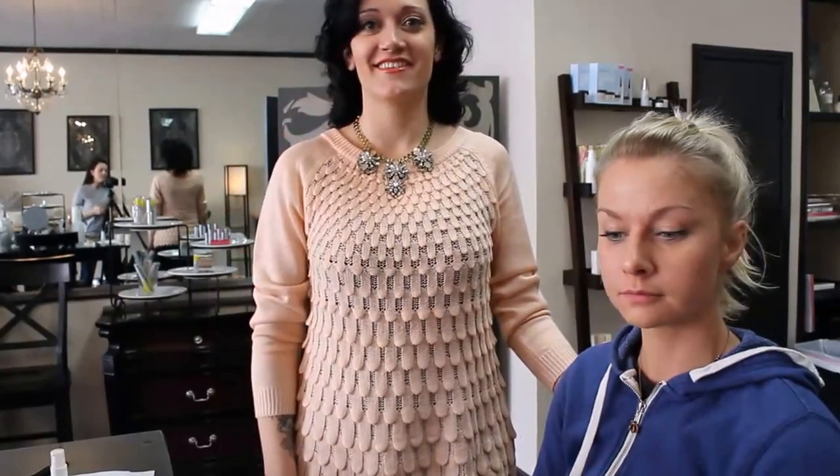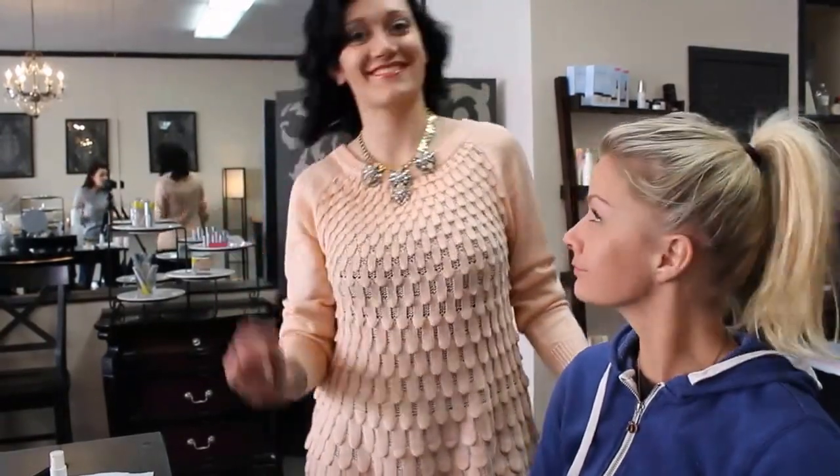We are back at Smooch Cosmetics for another makeup tutorial and beauty tips. We have our wonderful model Kristi, and Meg Hansen, who does a ton of makeup from weddings to prom. Prom is right around the corner, young ladies, and if you want to look amazing, Meg will help you do a nice natural prom look and not go too overboard.